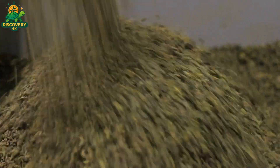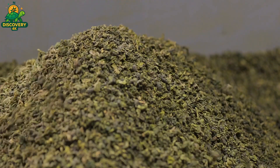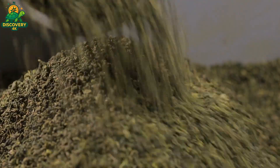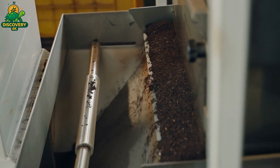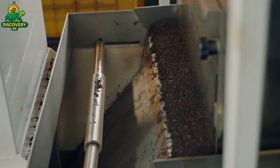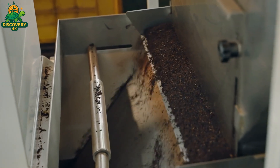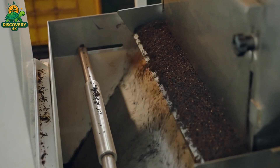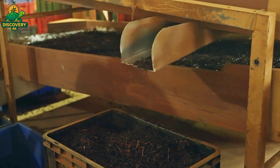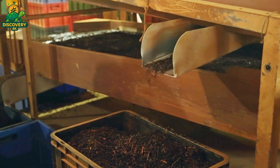After drying, tea leaves are sorted and graded to ensure consistency and quality. Though harvested together, the leaves vary in size and shape — factors that affect brewing time, strength, and flavor. Sorting separates whole leaves from broken ones, as well as from fine particles known as fannings and dust. Whole leaves tend to brew slowly and yield a more delicate taste, while smaller particles infuse quickly and more strongly. Modern facilities use vibrating screens and mesh filters to automate this process. Grading goes beyond size: it assesses leaf appearance, aroma, and texture. In some cases, expert tasters perform cuppings to evaluate the liquor's clarity, fragrance, and flavor profile.